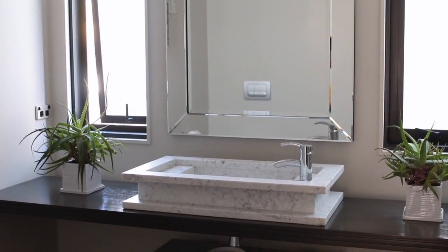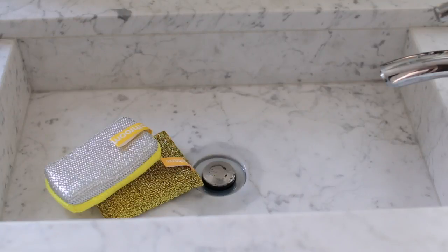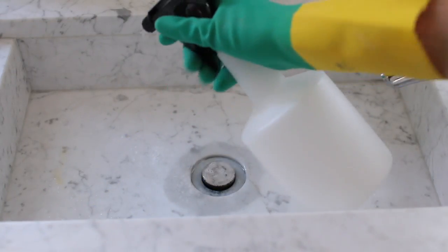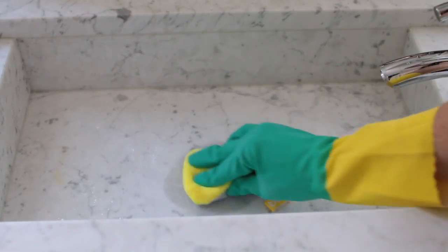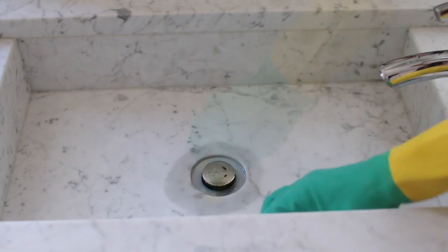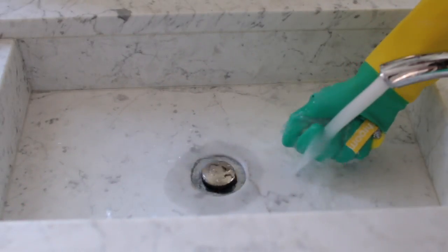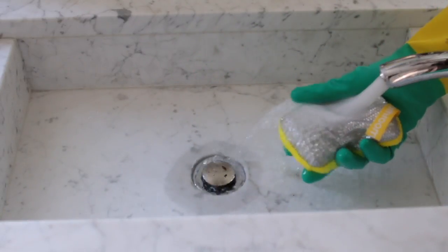I use the same combination of products to clean my bathroom and they do a really good job, which means I don't have to spend a whole lot of money on expensive toxic chemicals. It also means I can clean my entire house with only three products. The key here too is having the right tools for the job and having a place for them all to live, so when it does come time to clean, you know exactly where all your tools and products are.